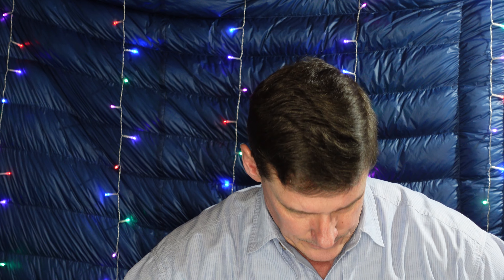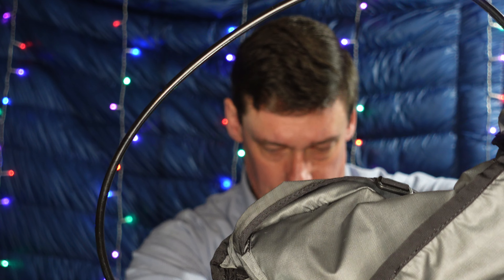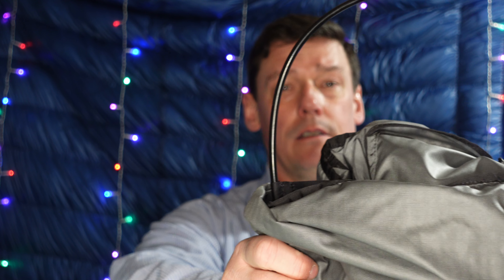The frame is called a Delrin hoop stay. It's interesting — shaped kind of like a light bulb, round at the top and coming down thin. It fits into its own pocket on the pack. What I really liked is that unlike a lot of packs where the frame stops at the hip belt, this one actually extends below the hip belt level to transfer even more weight down into the hip belt.